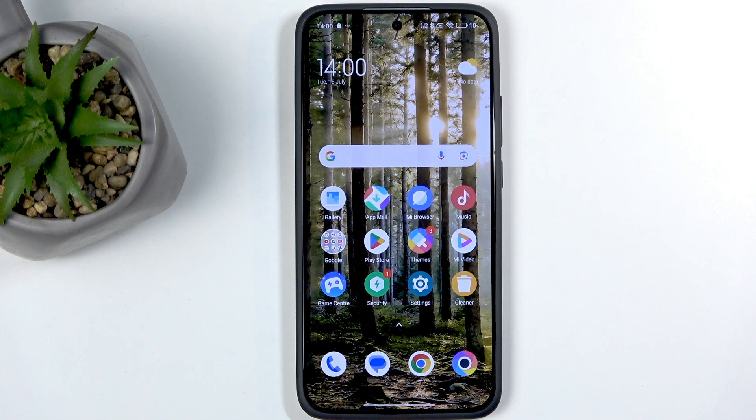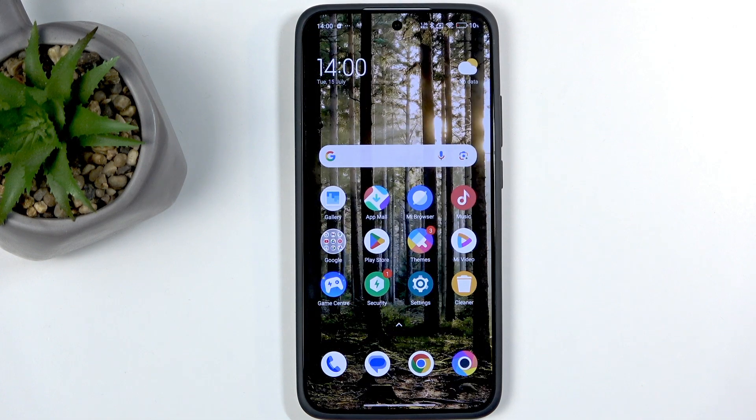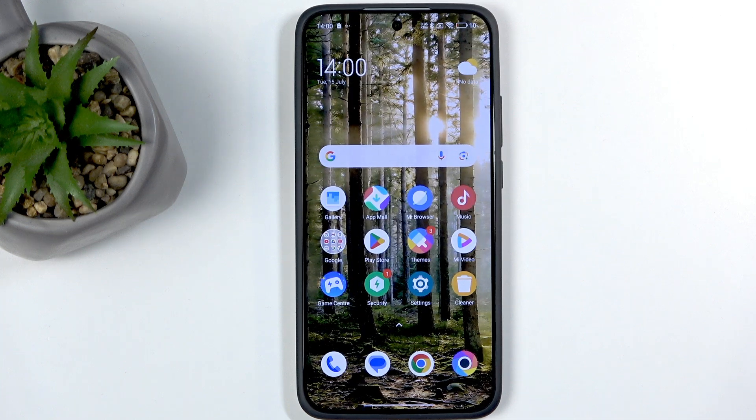Welcome. In front of me is a Poco F7 and today I'll show you how we can record the screen on this phone.